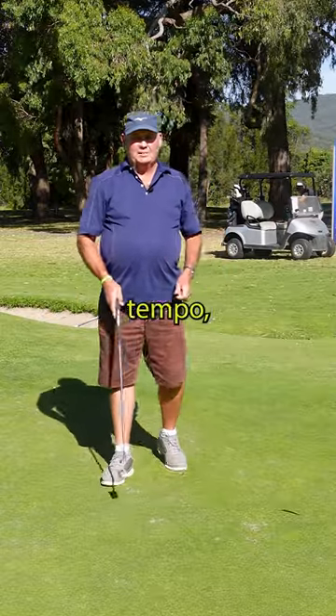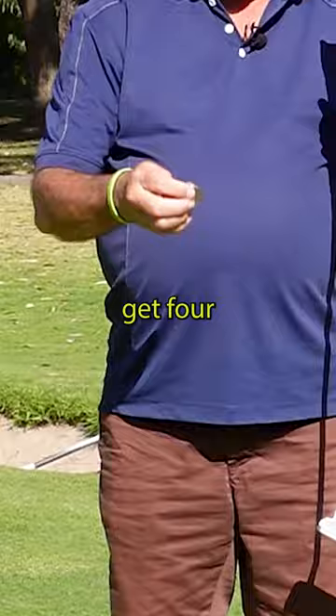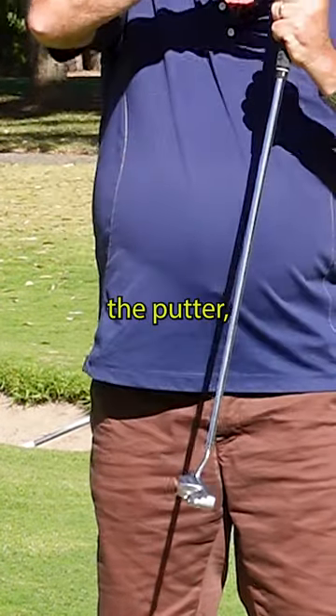Okay, if you're struggling with your putting tempo, I've got a great little drill here that's going to help. We just get four coins and slip them on the back of the putter.